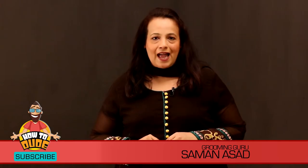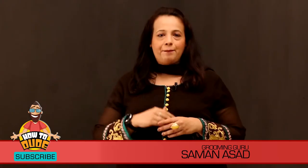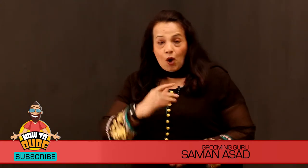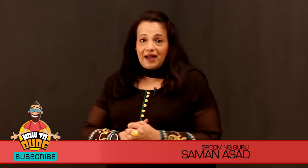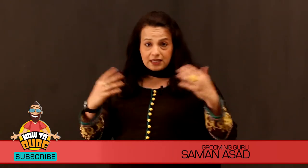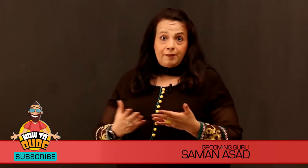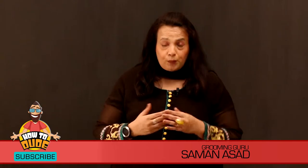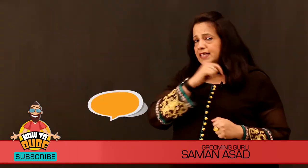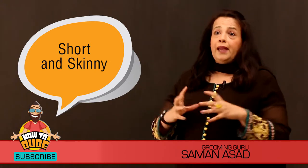Hey guys, this is Aman Asad, your Image and Wardrobe Consultant and Fashion Trainer in the Grooming Guru program. With you again with a new tip. This is not a very new tip because we talked in the previous video about the short height topic. So today we will talk about a very important problem that a lot of people face.